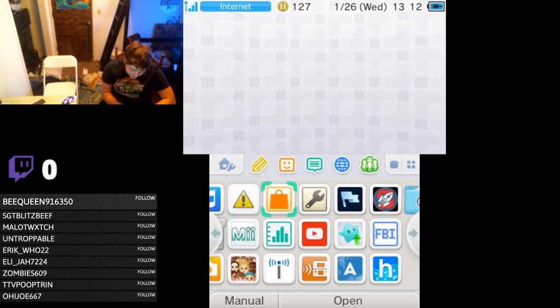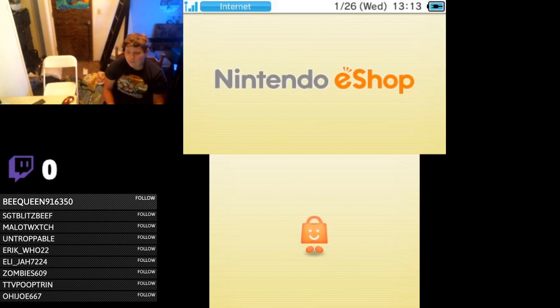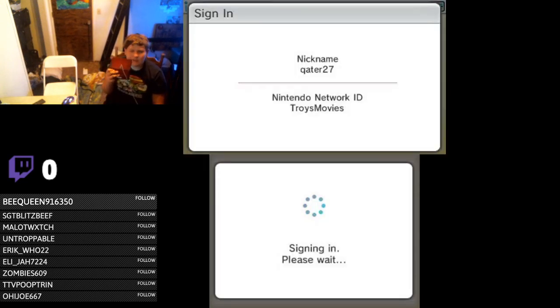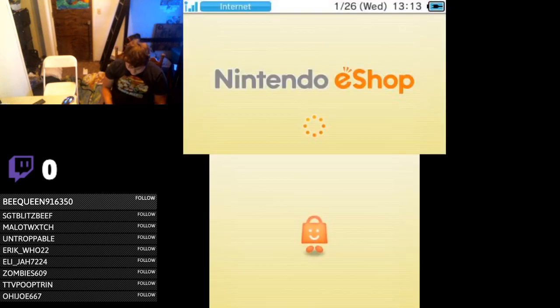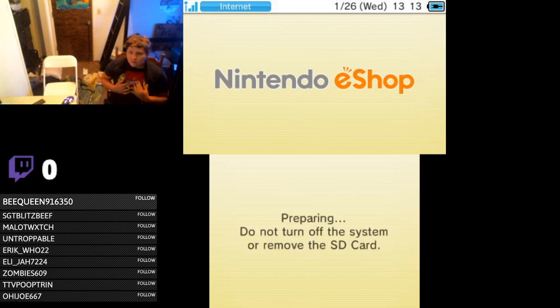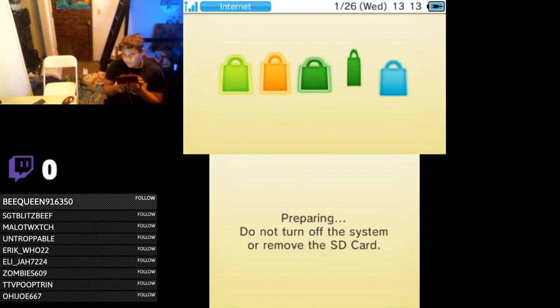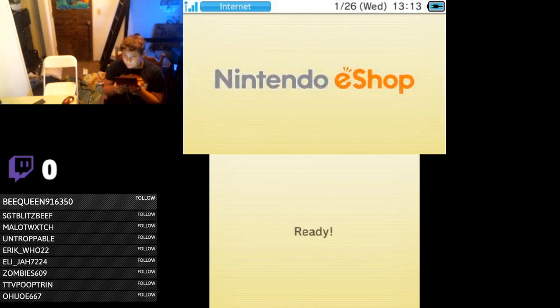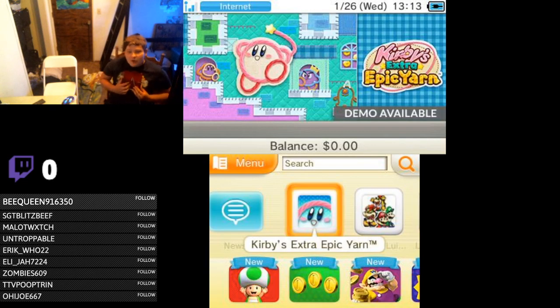Right now we're gonna check out the 3DS eShop, because why not? I believe this should work with the eShop — you can't use online software with it, but — oh, and here's a classic example. It is getting a bit laggy right now. Somebody with a pacemaker: 'I can't breathe! The Nintendo eShop is just too powerful!'